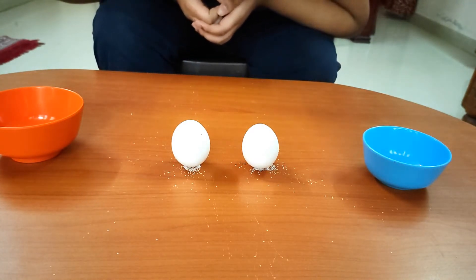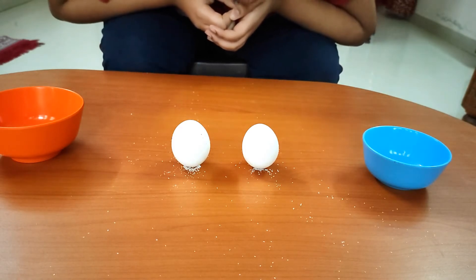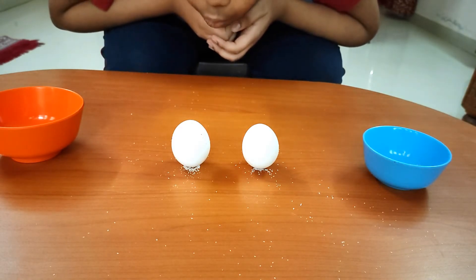Even if I try to blow some salt below the egg, it stands upright. Isn't it fascinating?